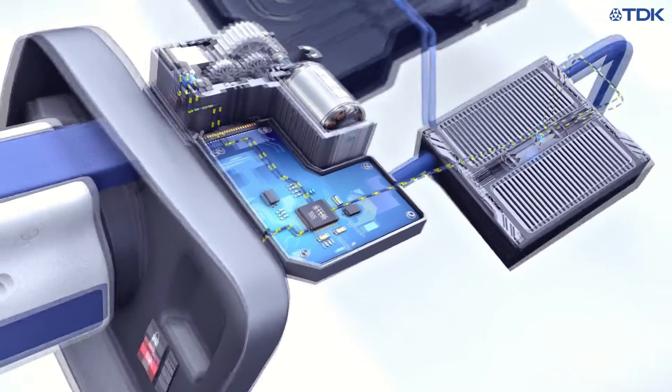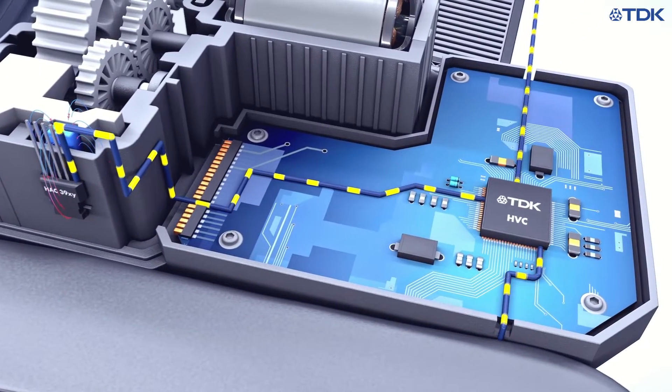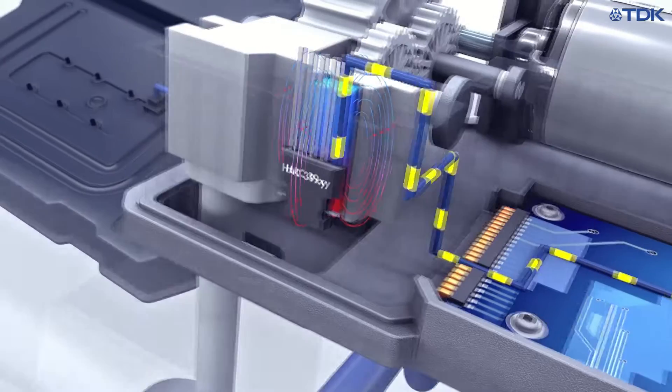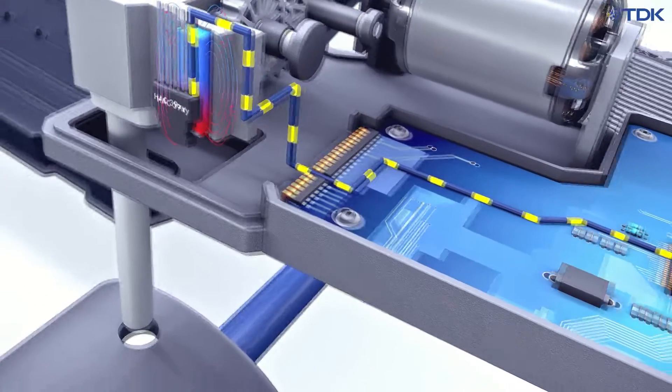The HVC4X motor controller family includes a total of six motor outputs to allow control of up to three independent DC motors, for example for locking the plug and charge door or even electrically opening the charge door.